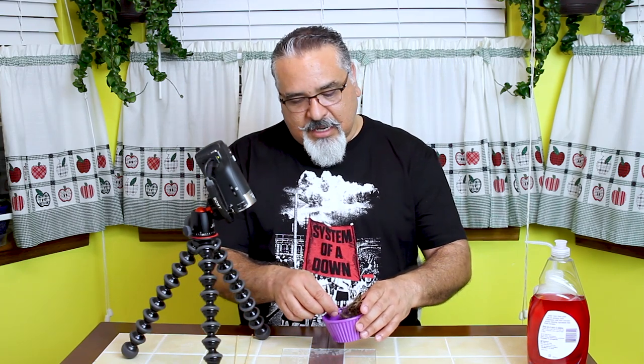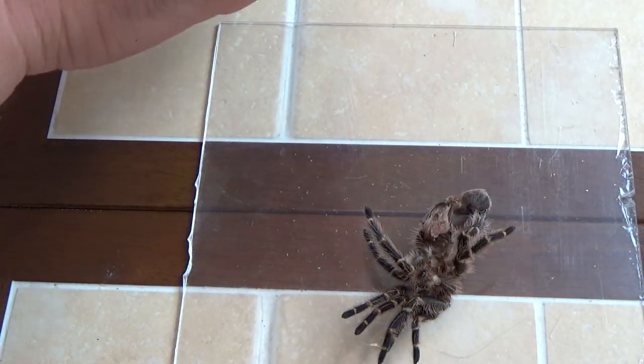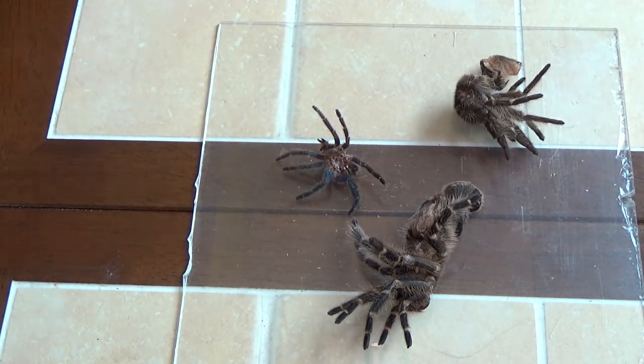What if you don't have a fresh molt? What if your tarantula already molted a couple of days ago and the exuvia is a dried-out husk? Well, it's not a lost cause — there is a way you can still determine the sex using those molts. There are methods to moisten them up, and that's basically what I'm going to talk about today: how to rescue a dried-out molt to determine the sex of your tarantula.